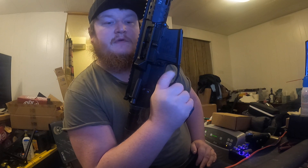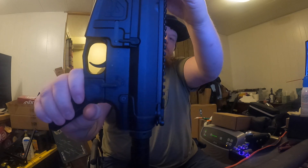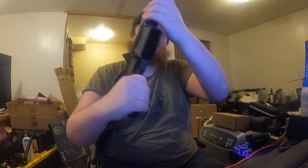Now safety is on. I'm putting a pretty good amount of pressure and it does not release the hammer. Now I just put it on fire, as indicated. Pull the trigger and there should be a loud audible click. Hammer released.